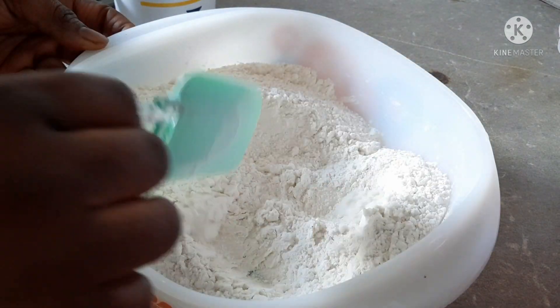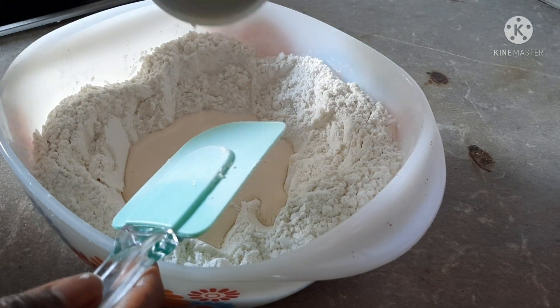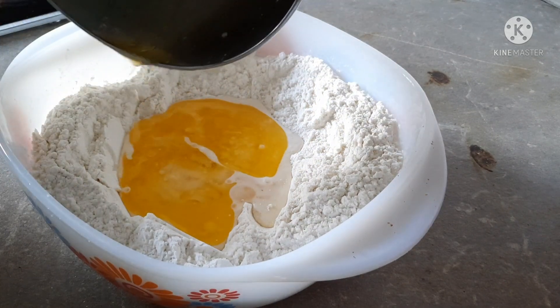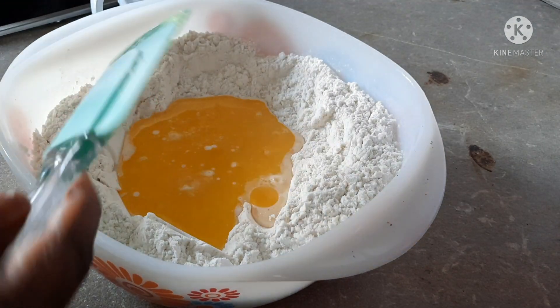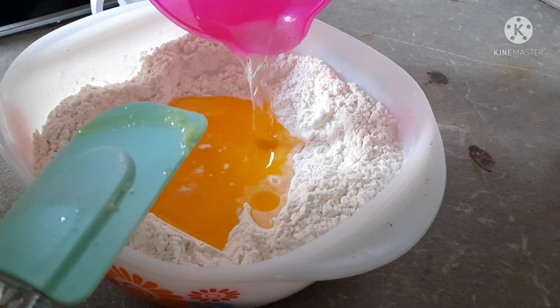I will create a hole inside the flour. Now I have my milk and I will add my melted butter — here is my melted butter — I will add it inside. And now we add a little bit of water inside.